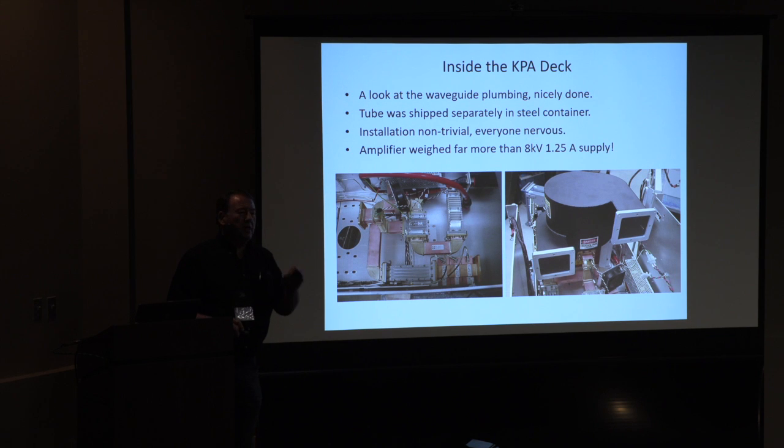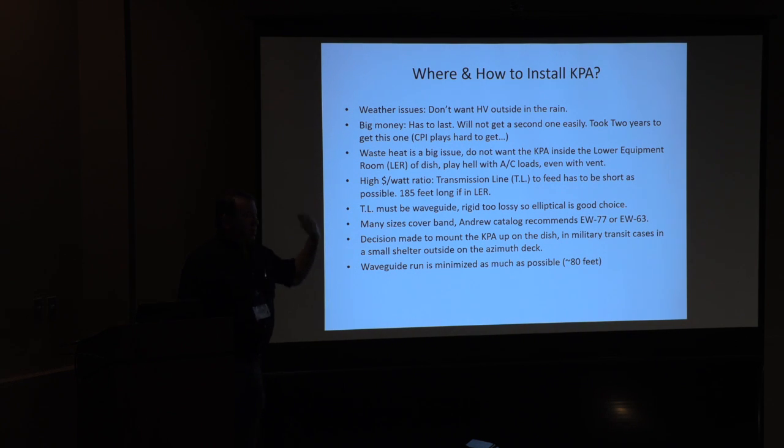It's 10 kW of prime power input to the KPA, and you're getting 3 kW out — so you've got 7 kW of waste heat you have to get rid of. For those of you who have visited Morehead and seen our big dish and the lower equipment room, you know it's a little conical-shaped room where we've got a bunch of our stuff. We thought we'd originally put the amplifier in there, but you don't want to dump that kind of heat in there. So now you have to cut holes in walls, upgrade AC capabilities, and all that — that was a big drag. One of my biggest jobs as the DSN upgrade manager was figuring out where to put this beast so that it would work efficiently.